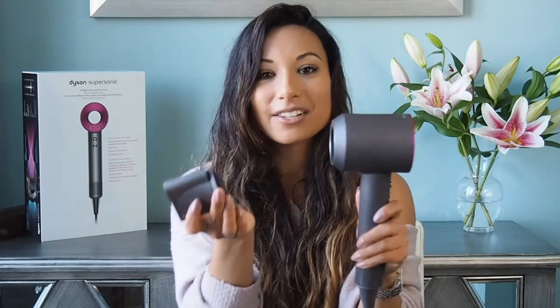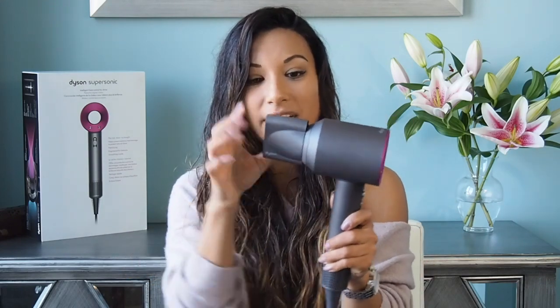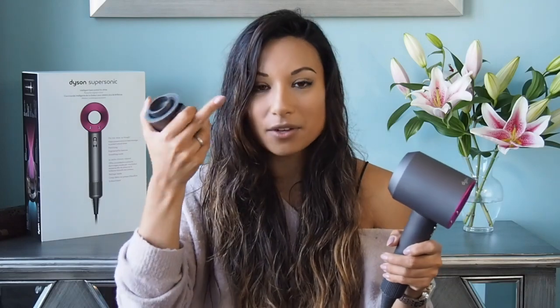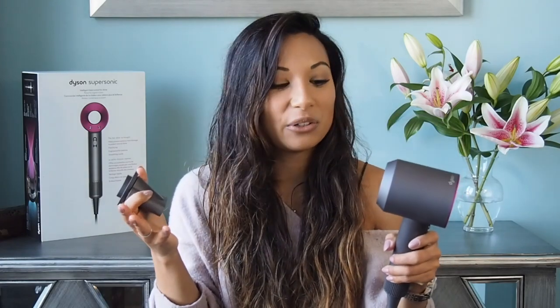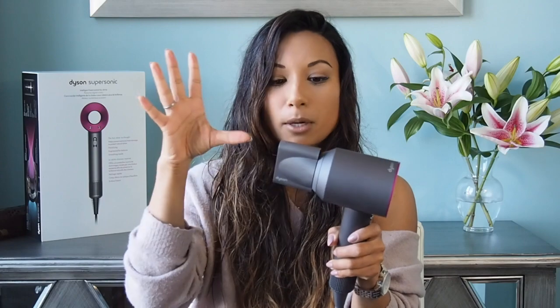The best thing about these nozzles is that they're magnetic. You basically just clip it on — when it's on, it's pretty sturdy — and then to take it off you just pop it off. That's one of my pet peeves with normal hairdryers: they always come with nozzles but I always end up losing them or they just fly off when I hit it with the brush and they're never secure. So I really, really like that this one just pops on, is nice and secure, and doesn't pull off.